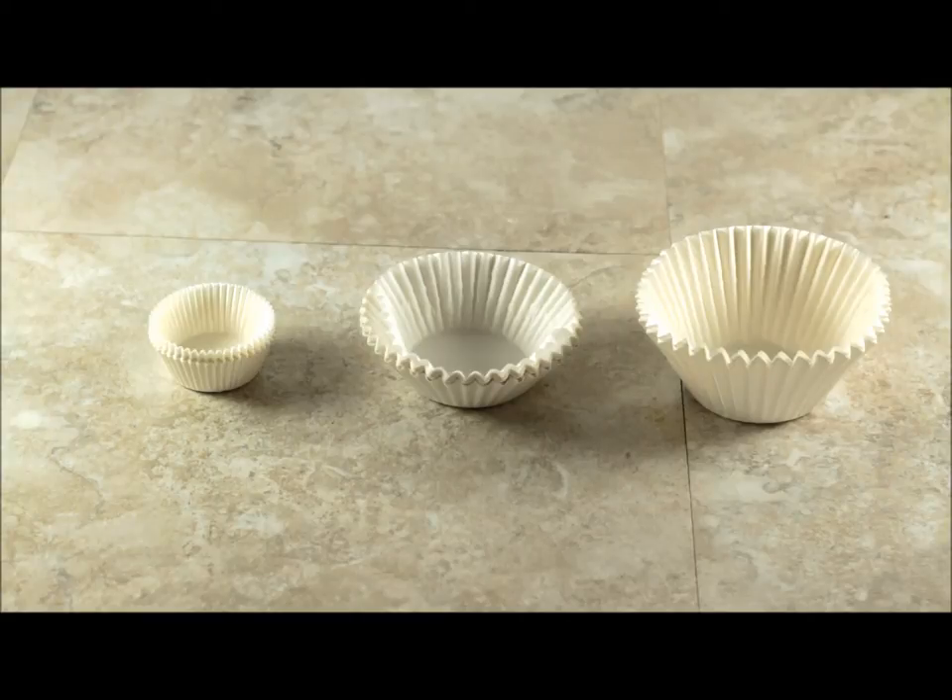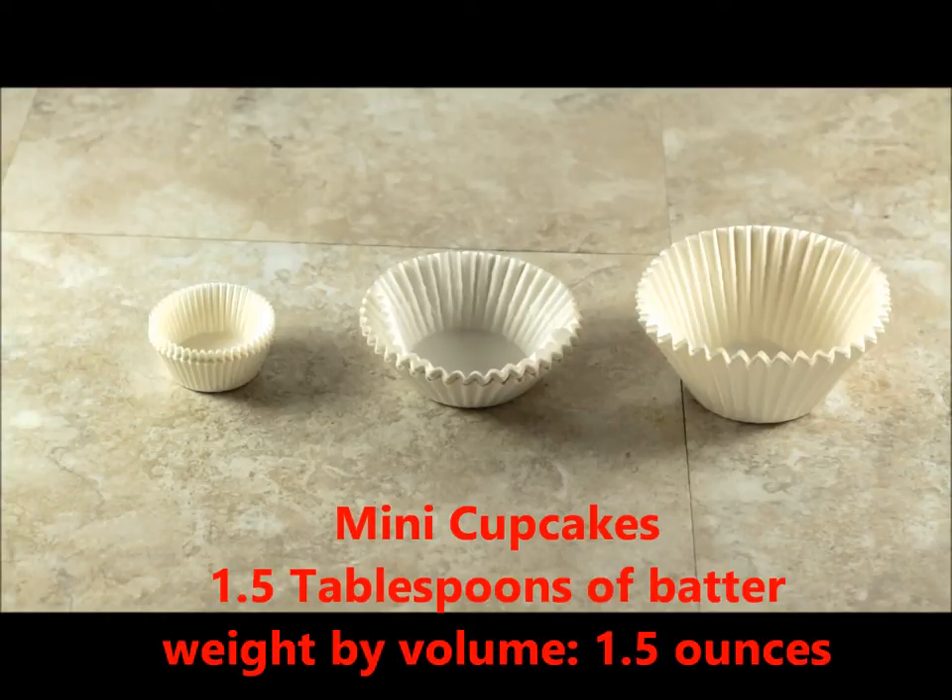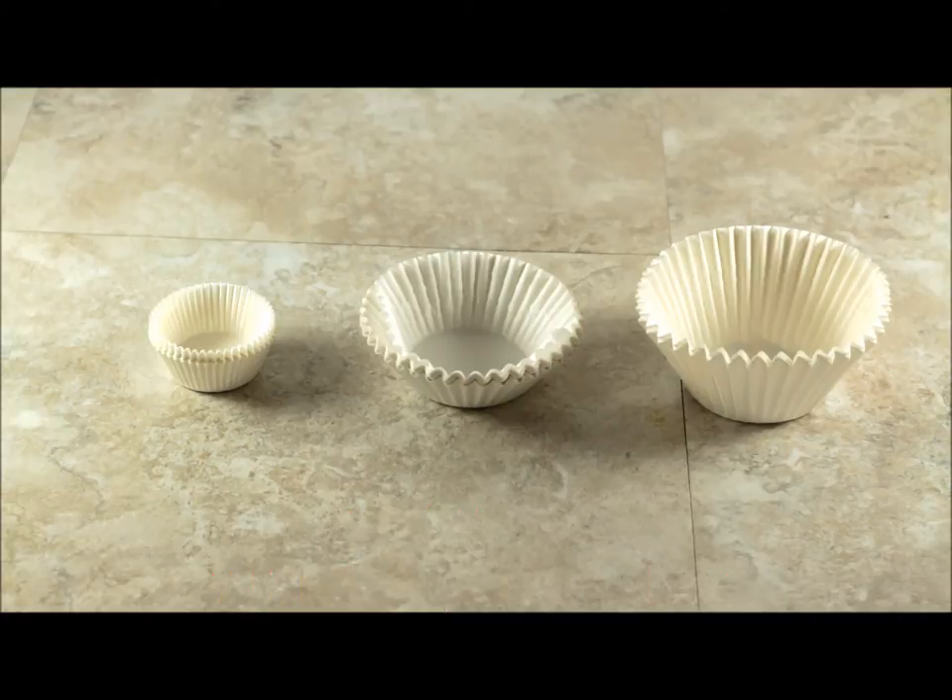If you're making mini cupcakes, you're going to use about one and a half tablespoons of batter. That's going to weigh 1.5 ounces. I do recommend that you buy a scale and use that to weigh your batter — that will assure that all of them are the same size and weight when you're finished.